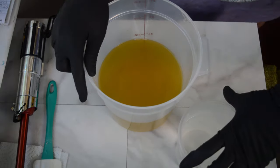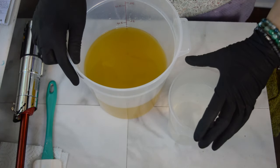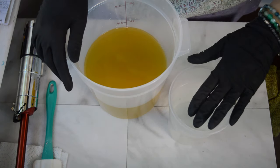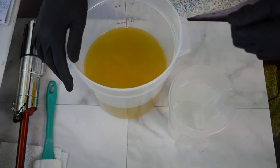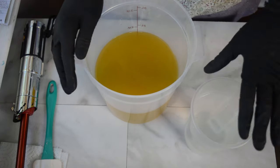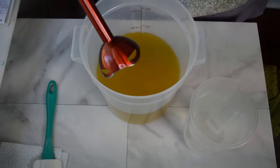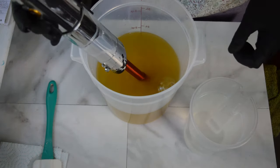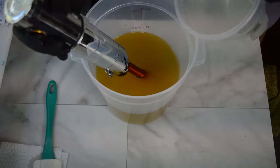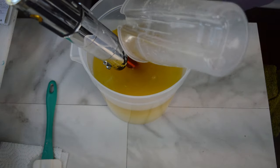Let's start making soap. My lye water is already done - I cut up that Tessa silk, added it to my water, put in my lye, stirred it, it's cooled, and I've added some sodium lactate. In here are my oils left at room temperature. There's also some coconut milk powder in here, and some kaolin clay. Lots of fun additives that we are going to be mixing up.